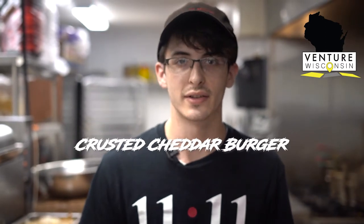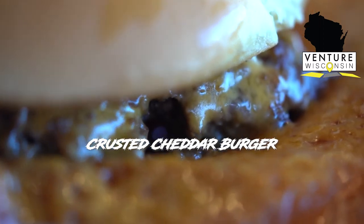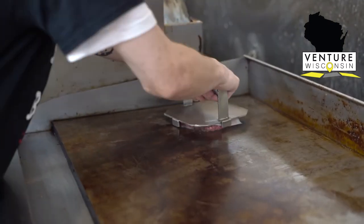Hello, I'm Isaac, and I am assistant manager here at 11-11. Today I'm going to be making the Crusted Cheddar. We've got our six-ounce patty. We're going to go ahead and throw that right on the grill and let that get the perfect sear.